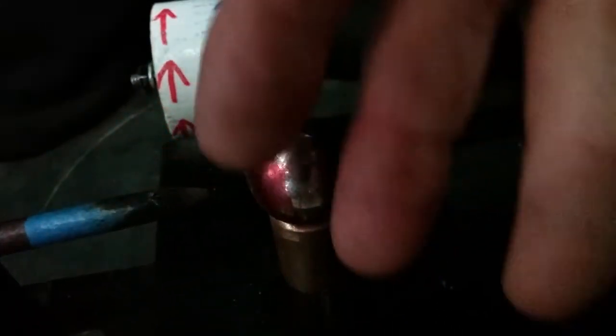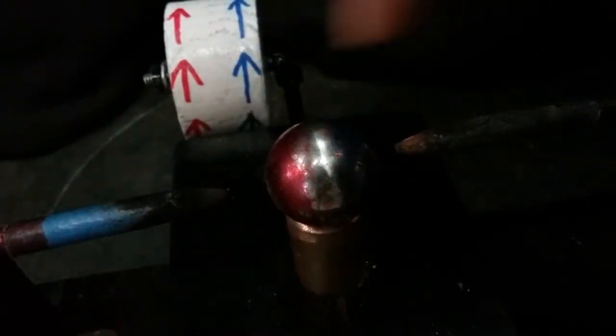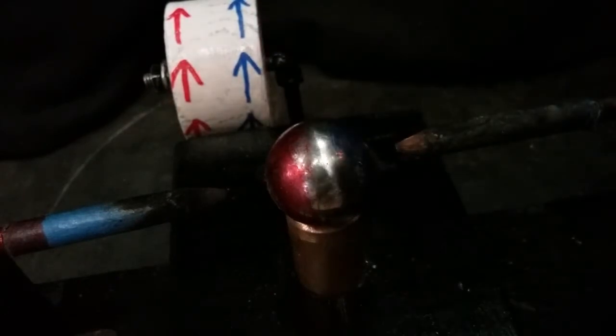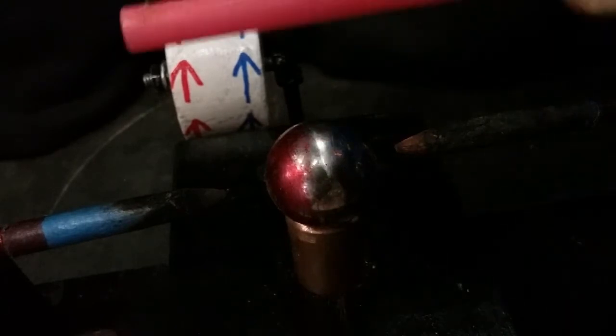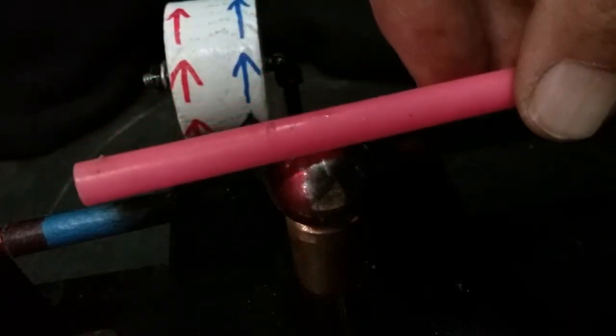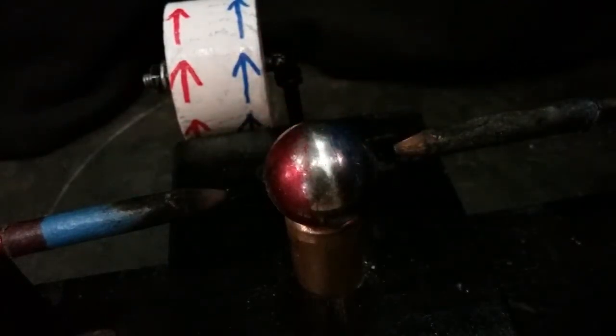I've got the magnet between the poles or electrodes of my 15,000 volt 30 milliamp neon sign transformer, and it's right in line with them — right in the middle, with north to the left, south to the right. I'm going to show here what I showed in my previous video about the rotation of magnets.